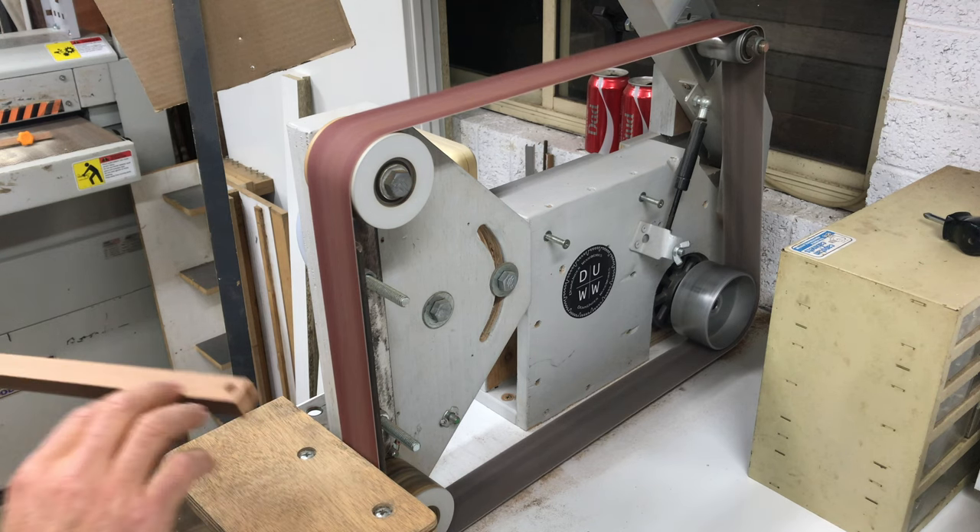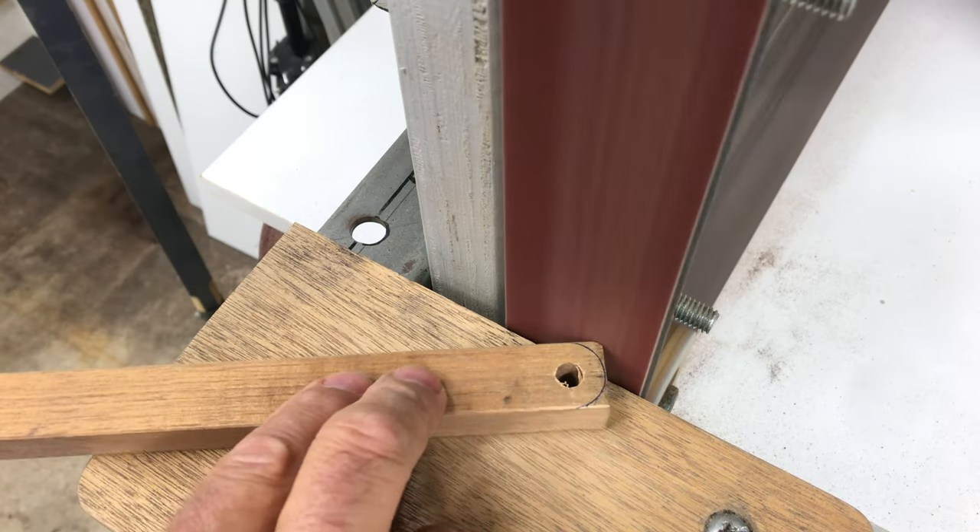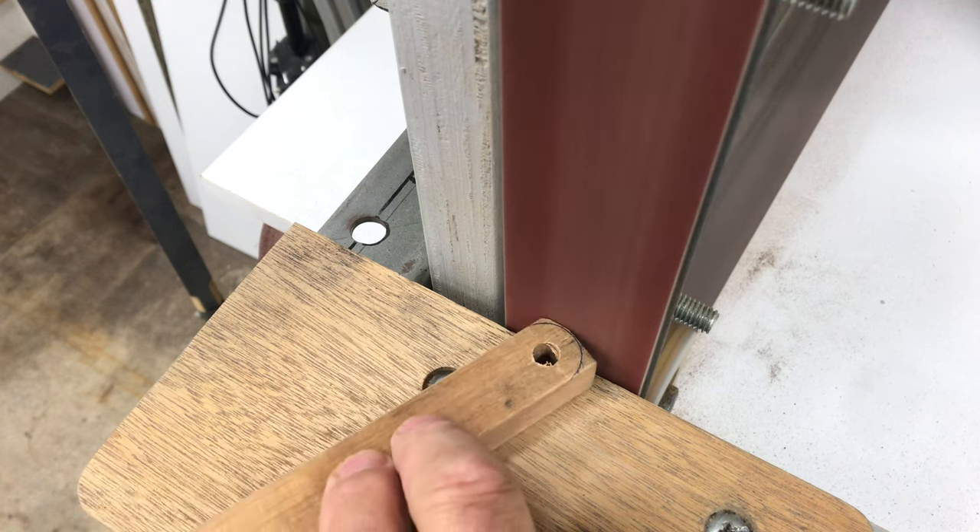This was a perfect opportunity to use my homemade belt sander. I love this thing. I'll put a link to that build video in the description below.